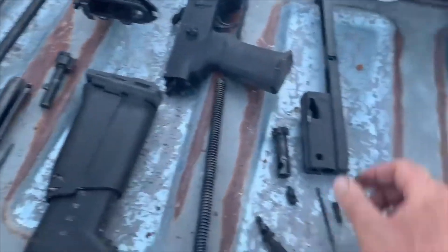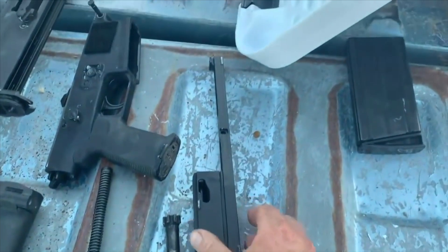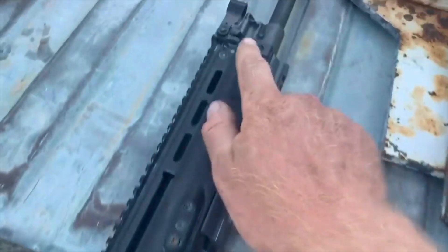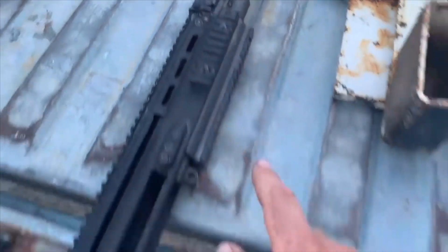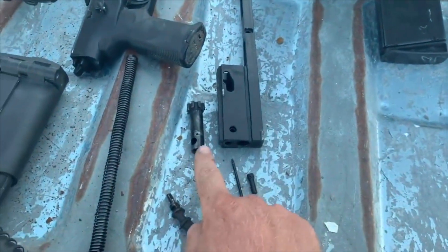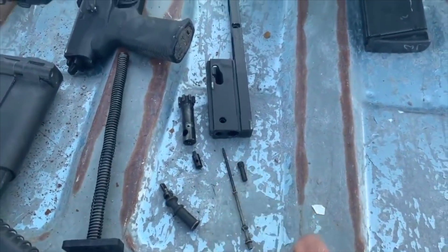The recoil spring pulls right out of the gun. Then you have your bolt carrier — now this is a short-stroke gas system, so you don't see a piston here; the gas system is retained in the upper receiver. After the carrier comes out, you punch a pin for your bolt, firing pin, and all your little retention pins.